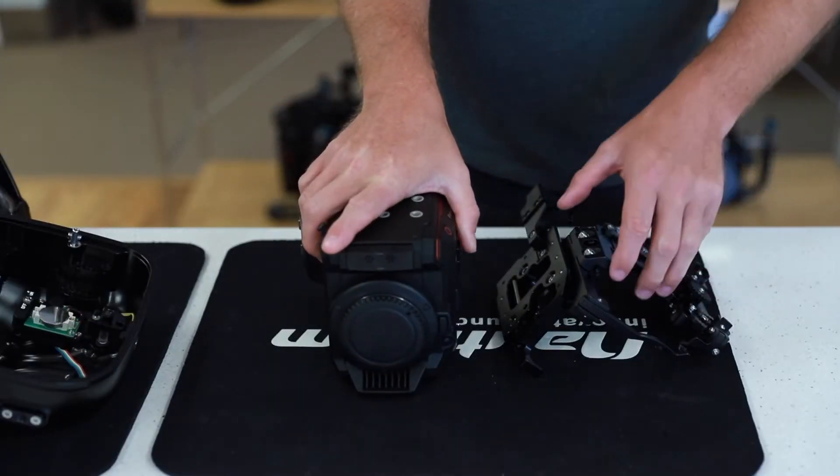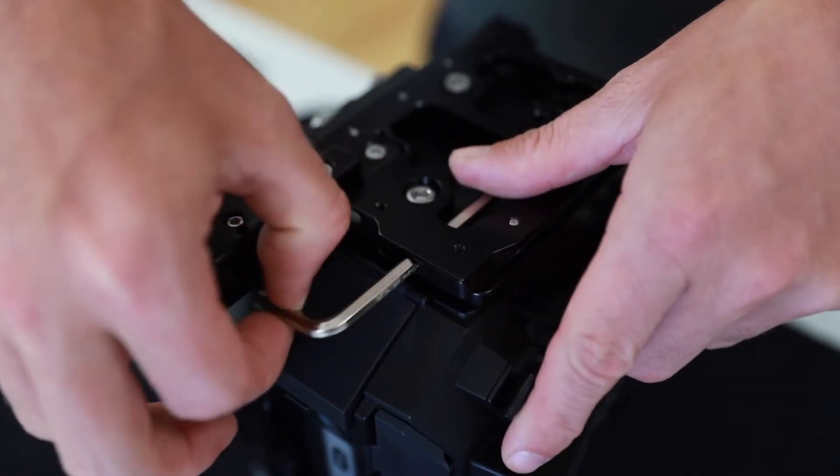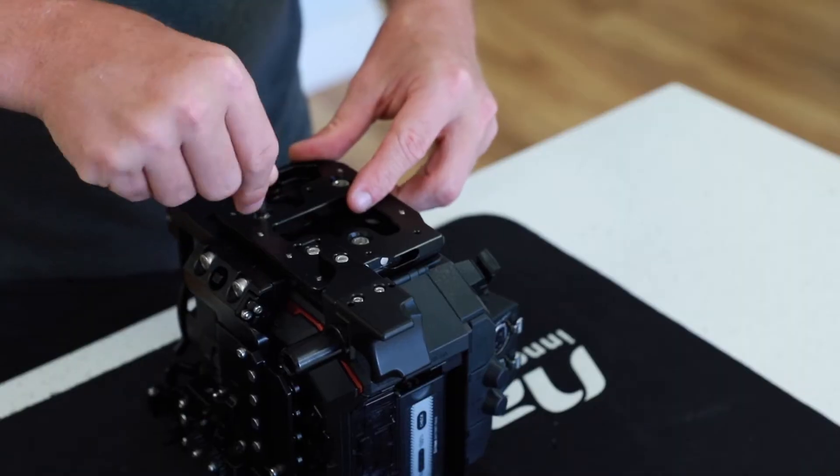Attach the tray to the top of the EVA 1 camera by threading the allen screws from the tray into the top of the camera. You can use the included allen key from the tray to do this.